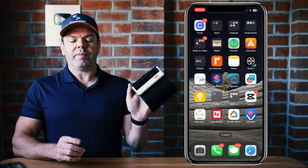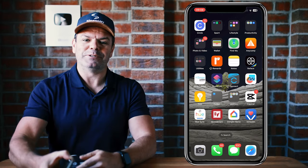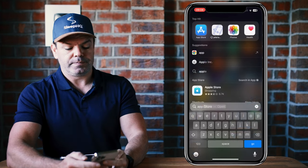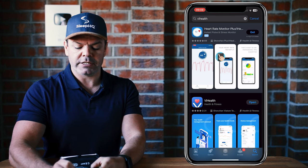I'll put some information in the description below for the equipment you'll need. Step one is to open up the App Store and download the ViHealth app — V-I-H-E-A-L-T-H.